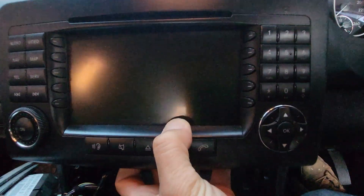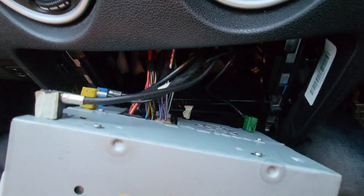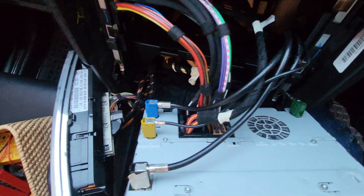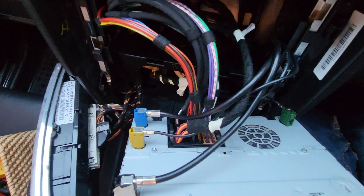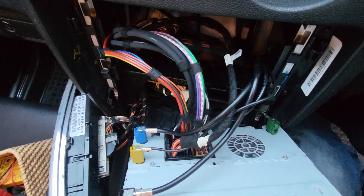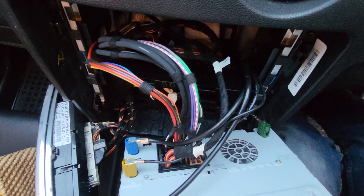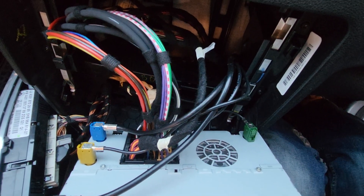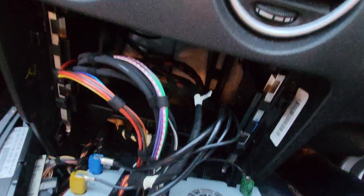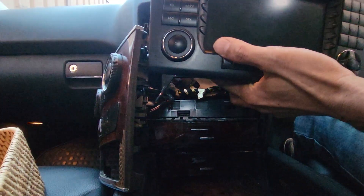That is exactly the way Mercedes built this one. You can now look at the back end and remove all the connectors. In this case we can see the quad lock, which has the wiring, and it also has fiber optic cables — you can see all the fiber optic cables — and four other antennas. Just remove five of them: the one big quad lock cable and the rest. That's about it, and we'll see you on the next one. Thank you.